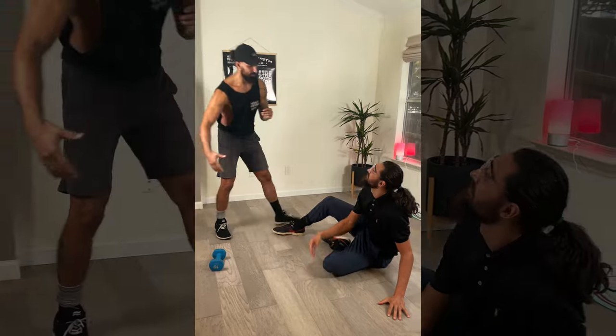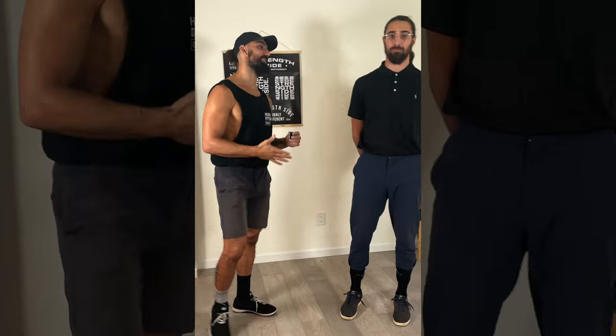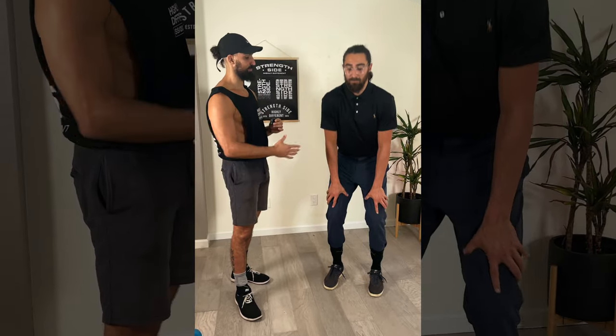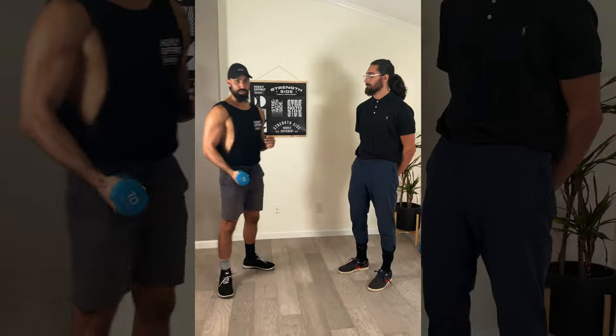Hey Travis, that's all right buddy. We started a bit hard there with the squats. So we're going to take it a step back and we're going to work the other muscles that make up 117% of your body — and that is the biceps. So we're going to start with the bicep curl.